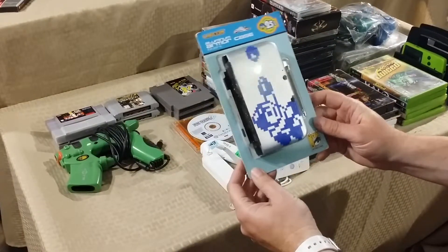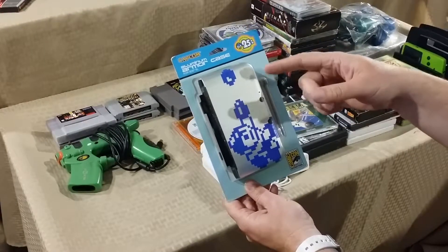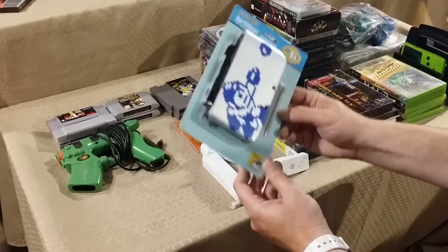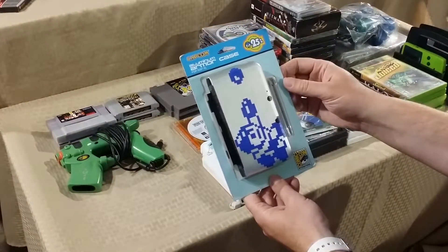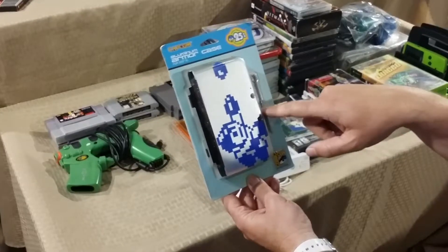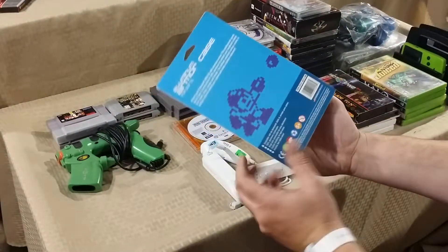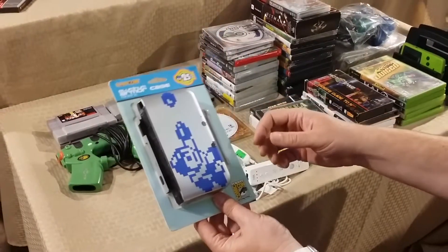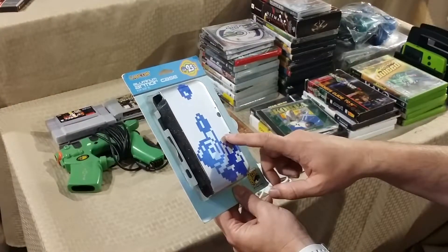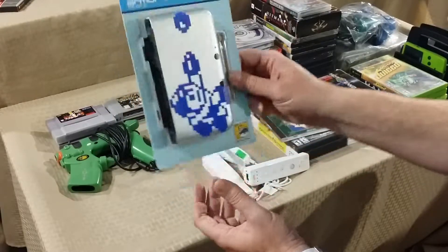One of my local Goodwills had a Nintendo 3DS XL aluminum armor case — it's the 25th Anniversary of Mega Man edition from the San Diego Comic-Con International. It comes with two styluses, top and back covers, and it's brand new. I don't have the 3DS XL anymore — I have the new 3DS XL — so I'll probably just put this online and flip it.